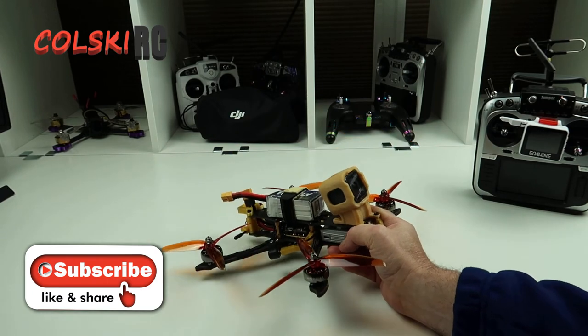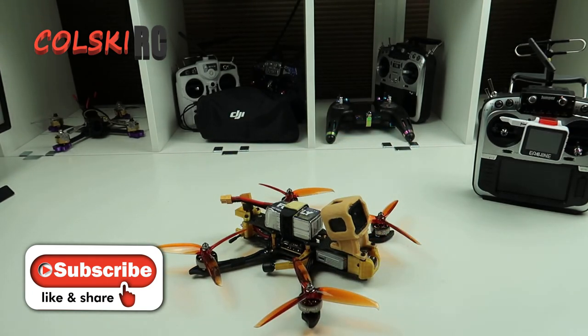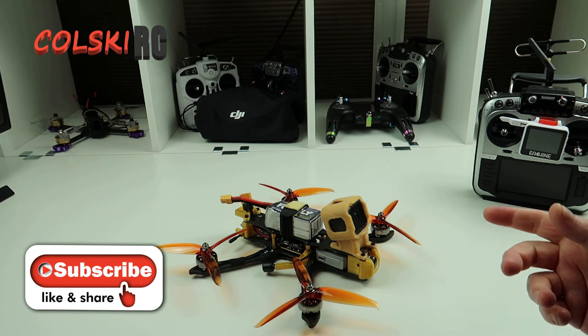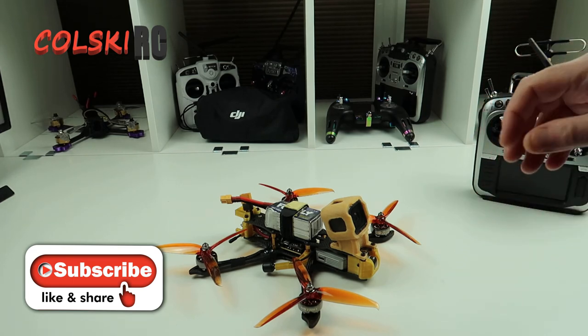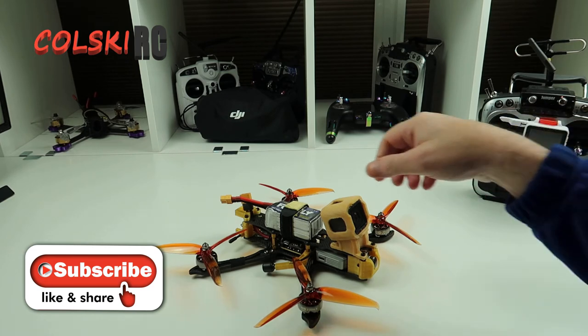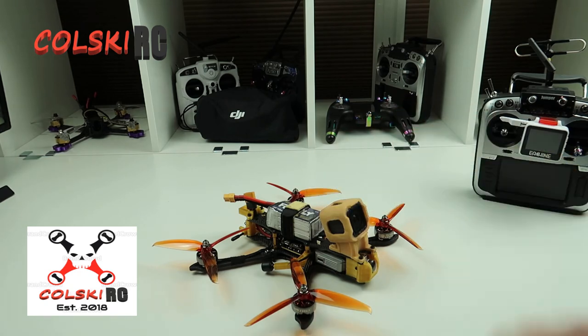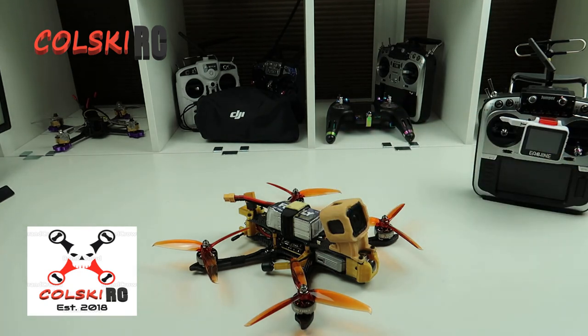Thanks ever so much for watching. Keep watching my channel, please do subscribe, please do hit that like button and obviously hit the notification bell. Because I have a lot of views that aren't from people that are subscribed to me, and it does make a massive difference — just hit the button and subscribe. I've got some great content coming up and we're very much focusing on this type of thing and also the camera drone side of it. That's all — have a great day.